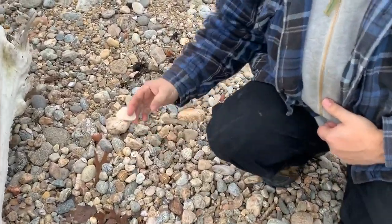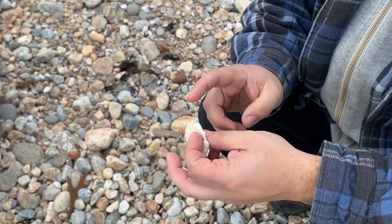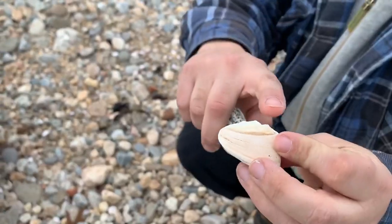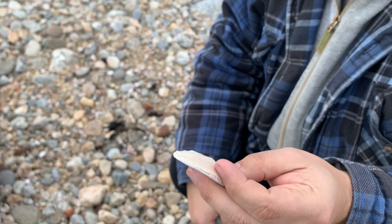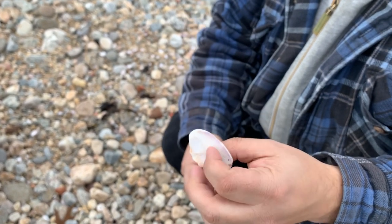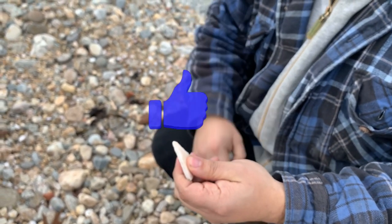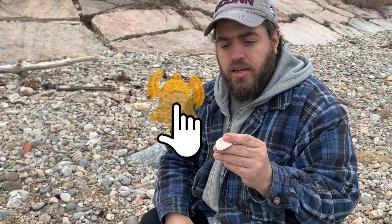If you can't find stone, you could find shell. Same thing with shell — you don't want to breathe this in. If you're shaving it, you're going to want to do it underwater. It flakes like rock. This edge is super sharp. It's called an organic point. You could flake the edges, thin it down, and make a knife or a hunting point out of this. Just don't breathe it in. That would be called an organic hunting point.